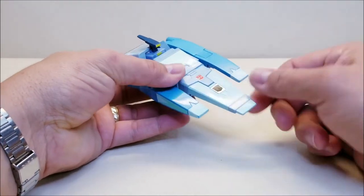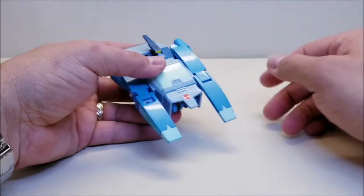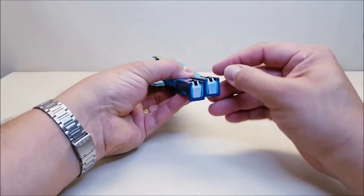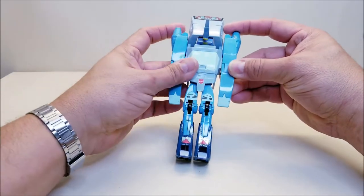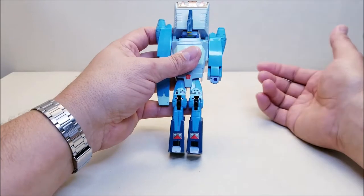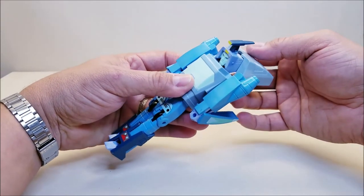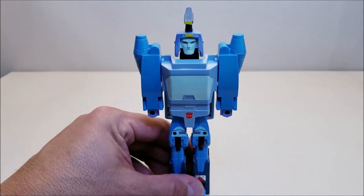Let's get into the transformation. Starting at the front — this is going to become the shield, so pull straight forward to detach it and set it aside; there's a little peg handle he'll hold later. Going to the bottom of the vehicle, the whole rear section are the legs — pull them out and bring them all the way around to the front, then flip the little wheels to form the toes. The sides of the car shift forward, then those pieces slide forward and come back to form the arms. Finally, bring the rear of the car back, which also brings back the head — clip the piece on and straighten the head. There is Blur in robot mode.